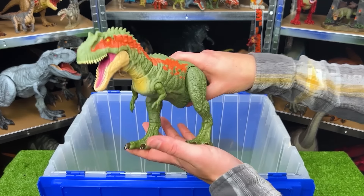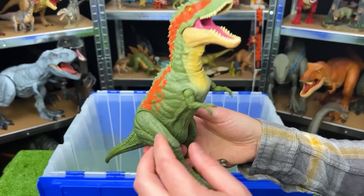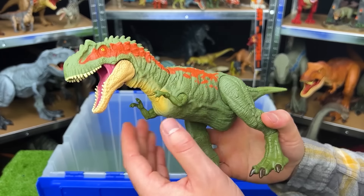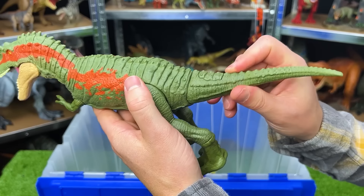Right over here is another Allosaurus. This figure is about medium-sized and it does not have any battle damage like the one we saw earlier, but it's still pretty adjustable. You can move the arms, the legs, face, and you can use the tail to control the face.